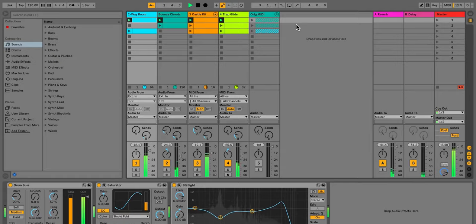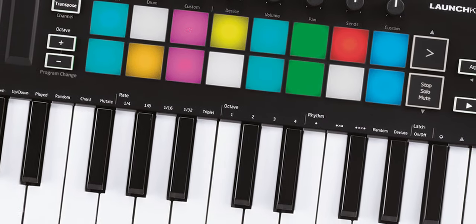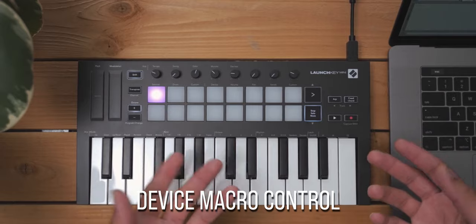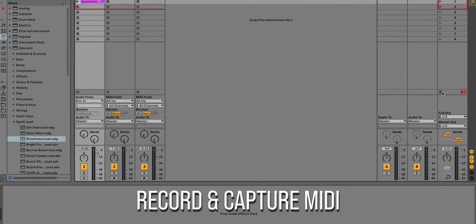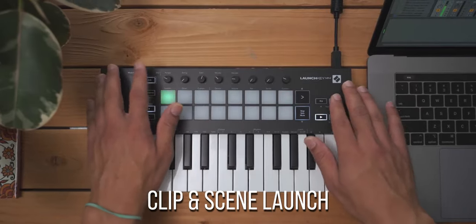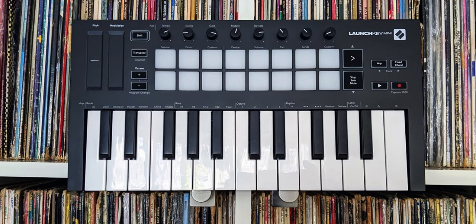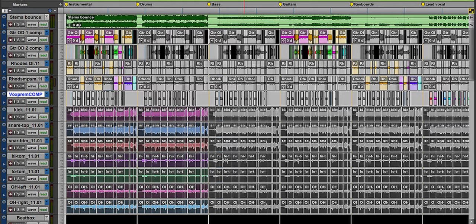Knowing that Ableton Live is one of the most popular DAWs for producers and live musicians, Novation designed their 25 touch-sensitive mini keys controller with quite a number of Ableton-specific features, such as device macro control, track select, record capture MIDI, clip and scene launch, stop mute solo, volume, pans and sends right out of the box. Although designed for Ableton Live users, scripts for Logic and Reason are available, and you can also use the controller with Pro Tools, Reaper, and Studio One via HUI protocols.